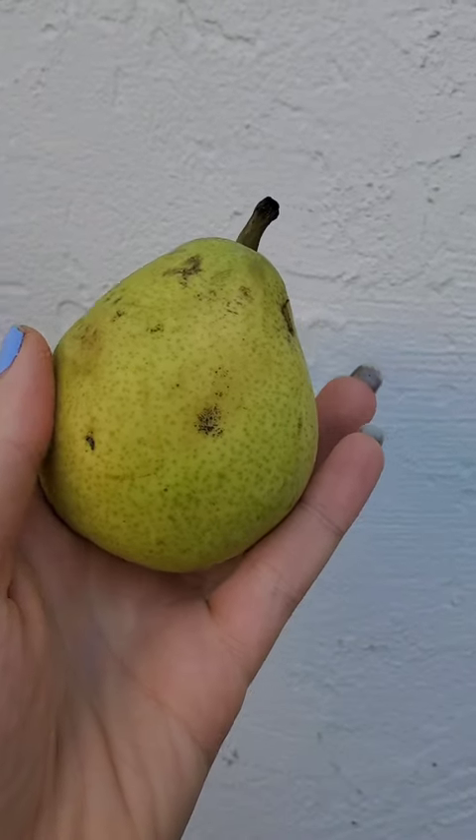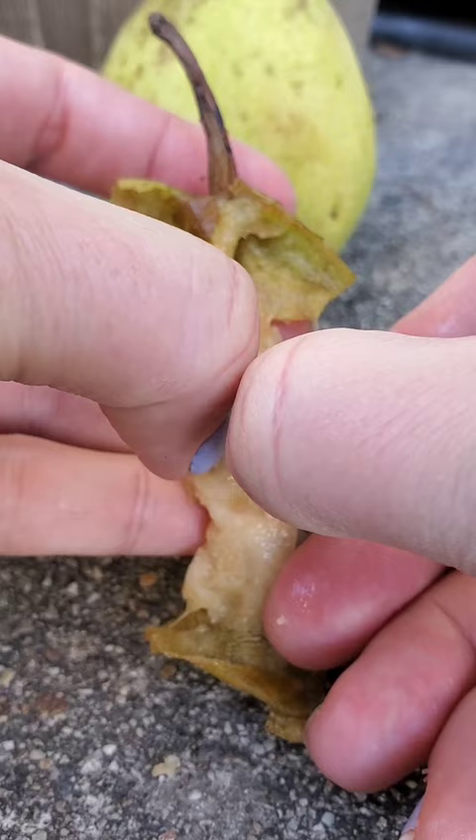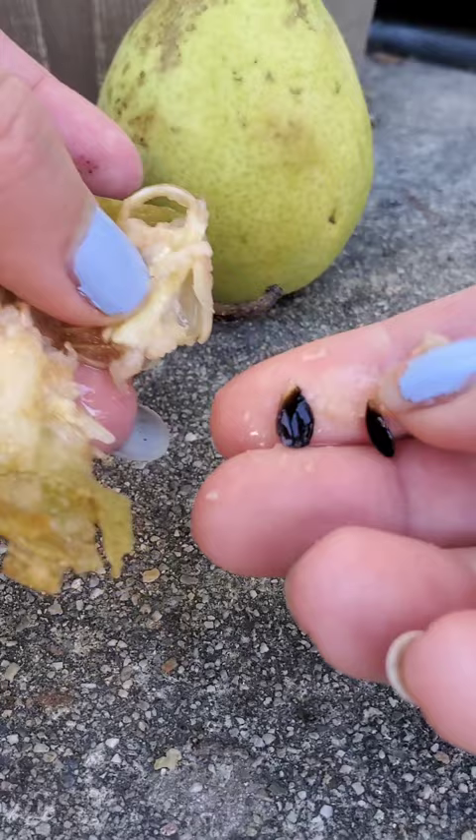This is a danju pear. You ate it and liked the way it tasted, so you want the seeds. Here's one I just ate — you can get the seeds by just peeling it open. It's kind of flat, so maybe not that one.